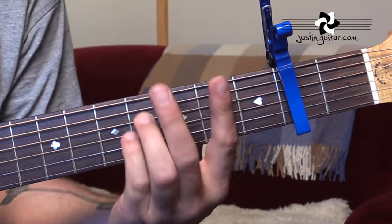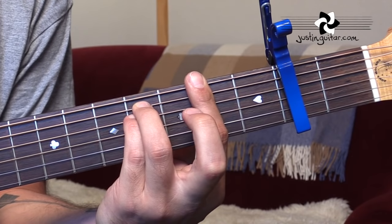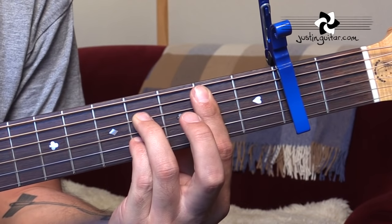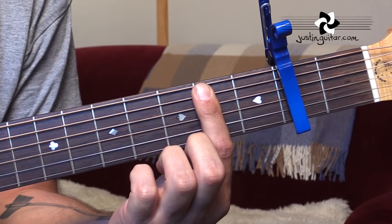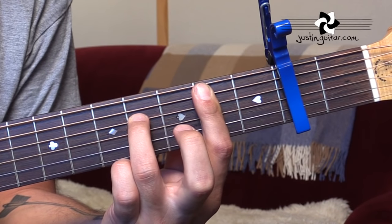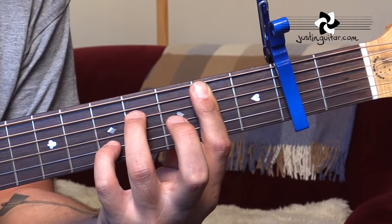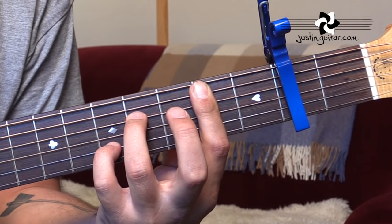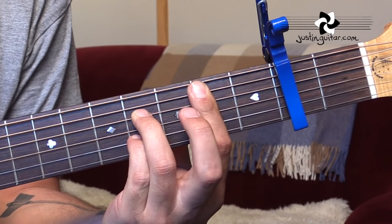Now we've got two bar chords: F sharp minor — that's a second fret minor chord grip. Then we've got B7sus4 to B7. It's a little bit of a funny bar chord. We're barring the thinnest five strings with the first finger, third finger goes down on the fourth fret of the fourth string, and little finger goes down in the fifth fret — relative to the capo of course — on the second string. That's a very cool chord, B7sus4. And the little finger just drops back a fret to get to regular B7.